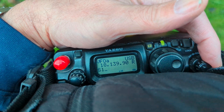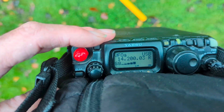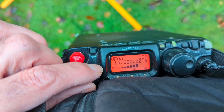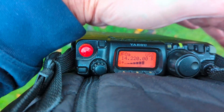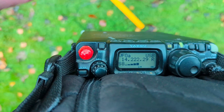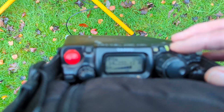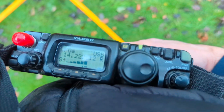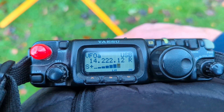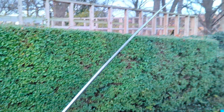Down on 20 meters now. This is the most resonant frequency at this length, so massive signals — but a little bit of noise on this particular band at this tuned length.